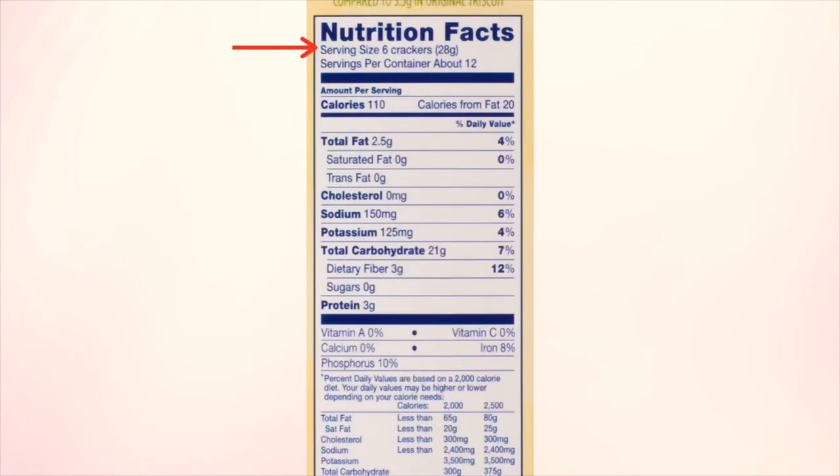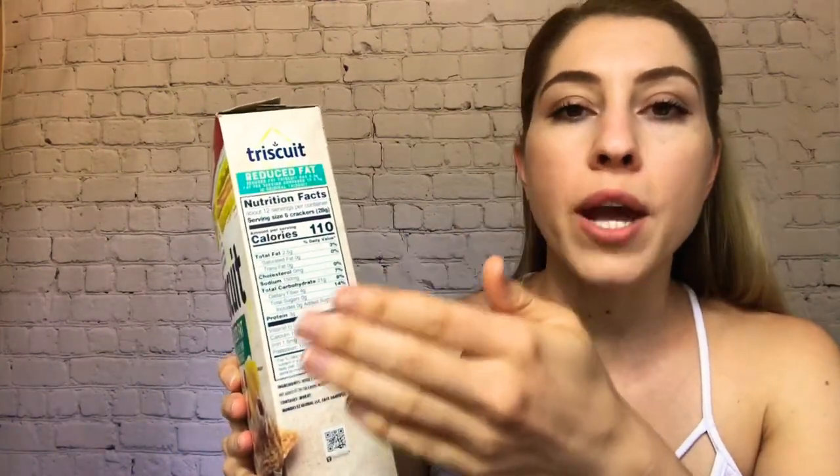We're going to start with the Triscuits. Looking on the side of the box, the first thing you want to notice — a lot of people go for the calories first, but you do want to pay attention to the serving size. The serving size is how much of this product this nutrition information is for — not for the entire package or box. It is just for six crackers. That helps you proportion it out, so if you eat six crackers or eight, you can guesstimate what's in that.